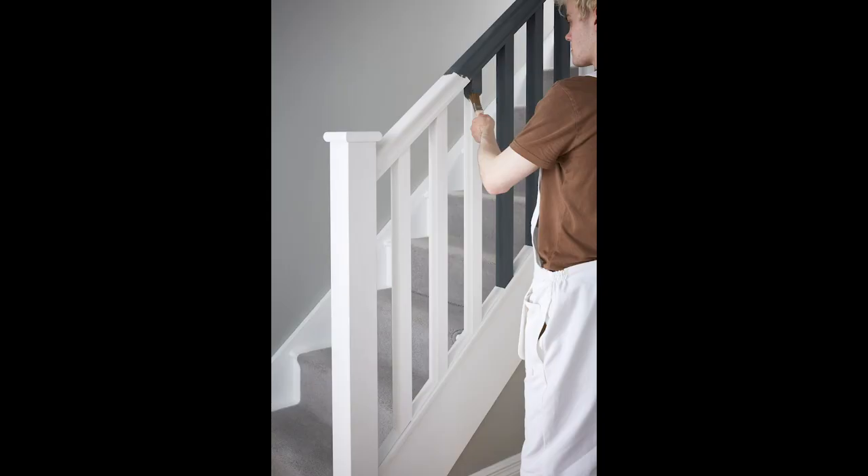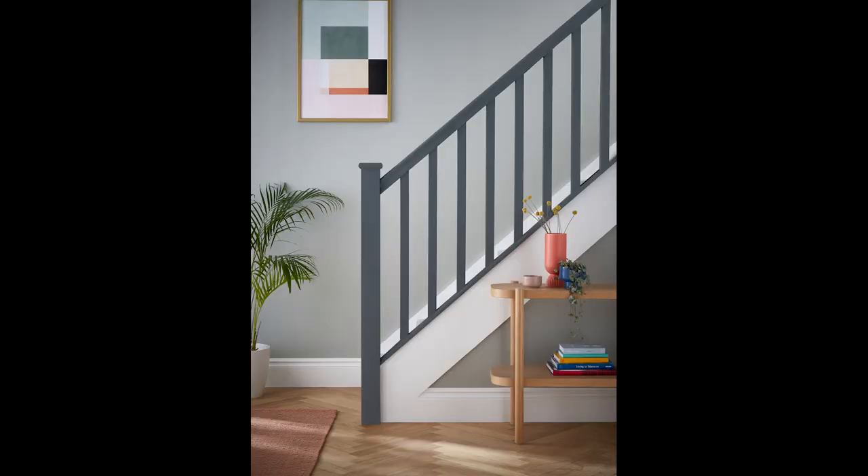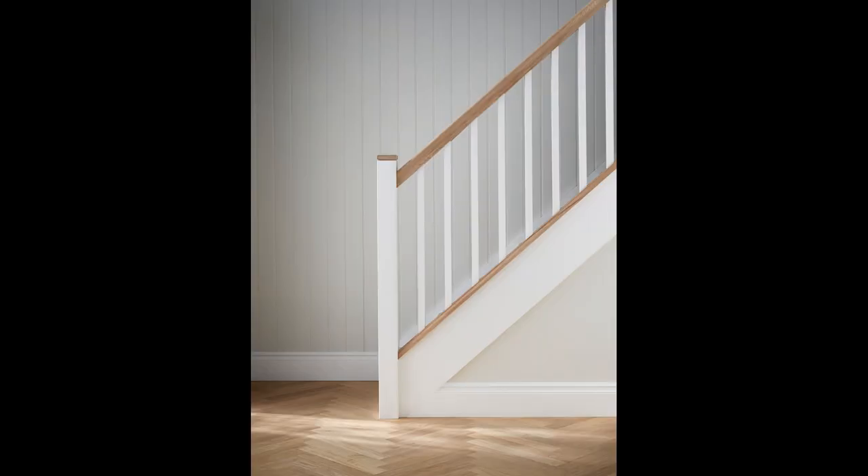We're launching the most popular styles within the range and the most popular lengths so the customer has exactly what they need. We're launching handrails and base rails in 32 and 41mm and in lengths of 2.4, 3.6 and 4.2 metres, all fully packaged in cardboard so they get to their end destination in still the same excellent condition.